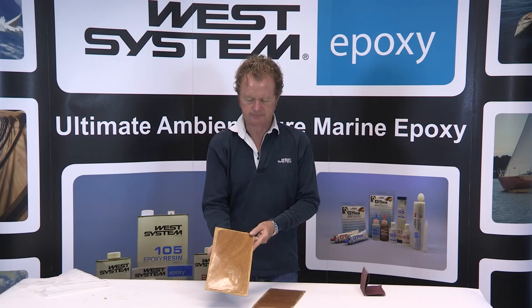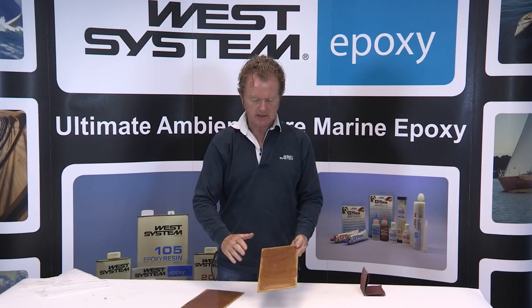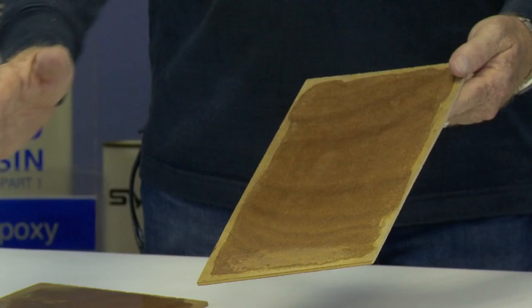This is cured in a very good environment. What do we do with amine blush? It's actually quite a simple remedy to remove it. What you would do before sanding is just wash this surface with warm soapy water, dry it off with paper towels and then abrade it scrupulously.